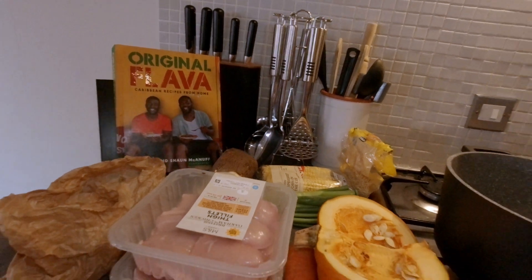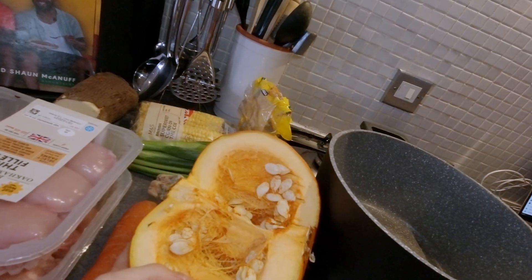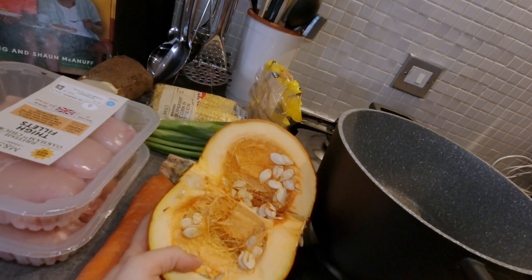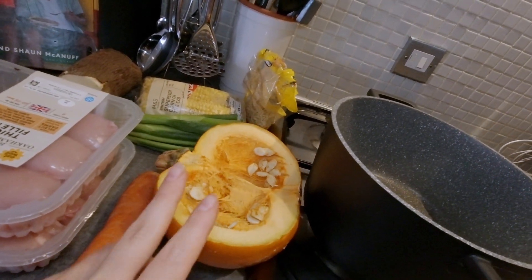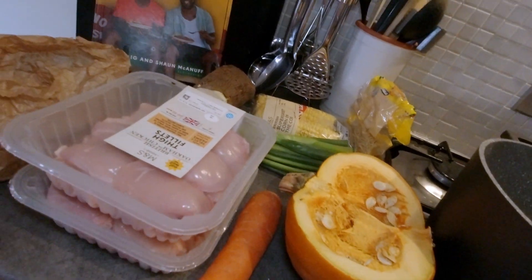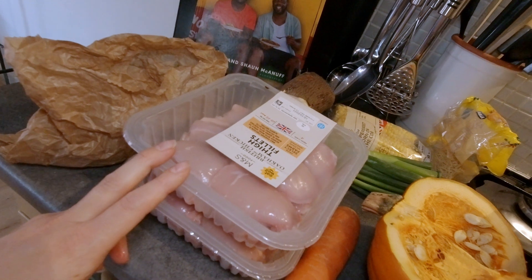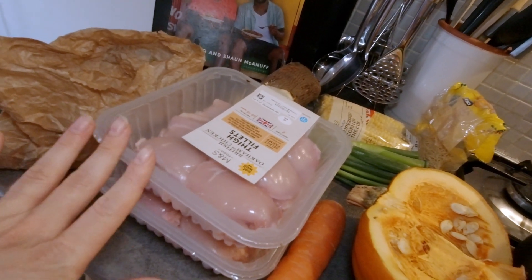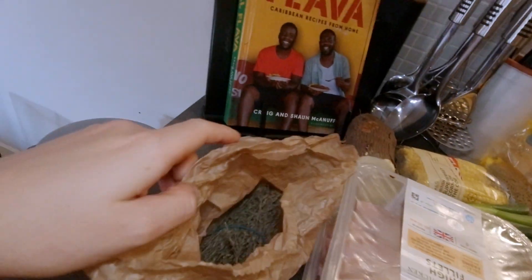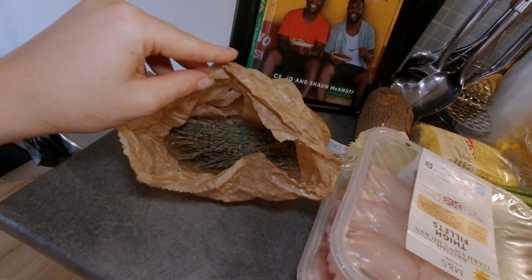So this is our list of ingredients. We're starting with a bit of pumpkin — this is going to literally melt into the soup and give it that nice texture and thickness. We've got some carrots. I like to use chicken thigh fillets because they don't have bones and it's just really nice.